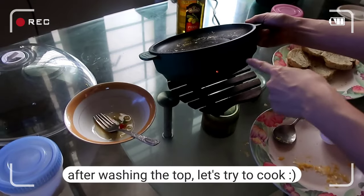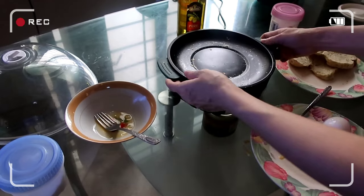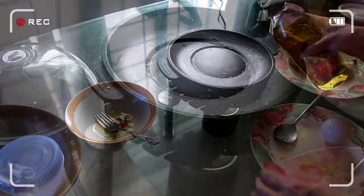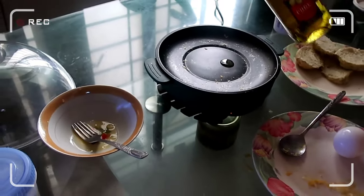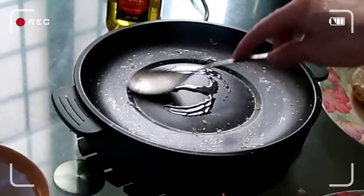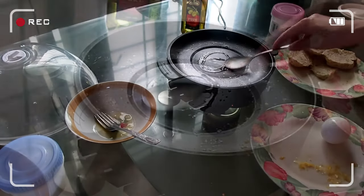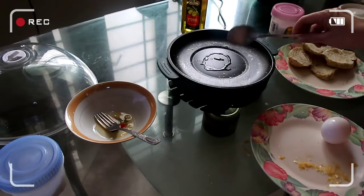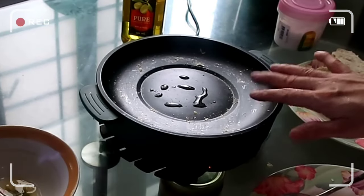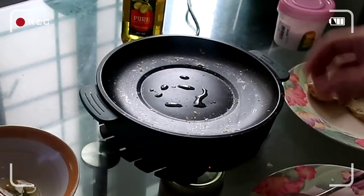I already put it on here so I'm just gonna wait and then I'm gonna add oil. I already cooked scrambled egg a while ago — this one will be a sunny side up. It's very hot, but not too hot at work.